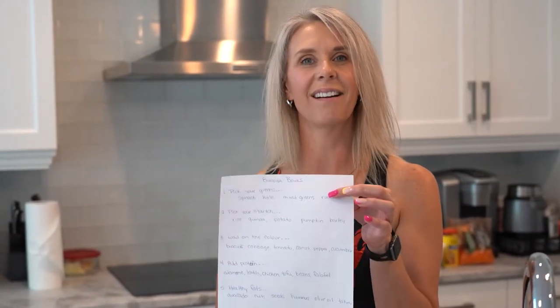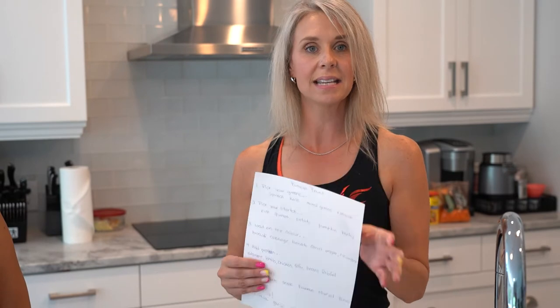So exactly what is a Buddha bowl? Technically, a Buddha bowl is vegetarian style, but you can change it up. Some people call it a rice bowl, some people call it a noodle bowl — there's no rhyme and reason. You pick one of six ingredients, set it all on your plate, and that is your meal. It's got your protein, your fiber, your healthy fats. You name it, it's in it. So basically you just build your bowl.